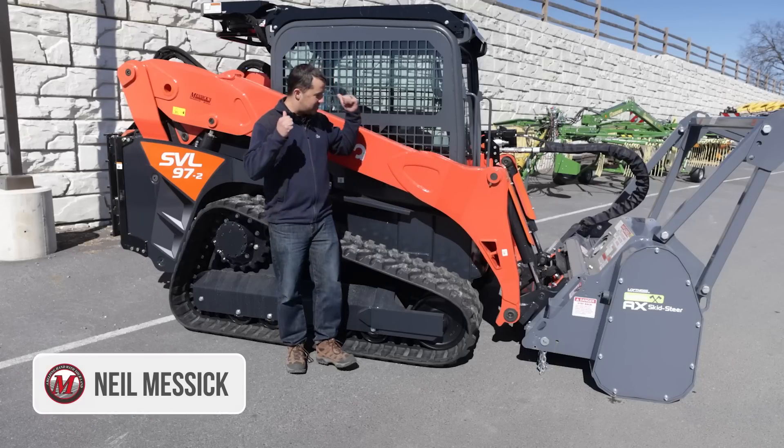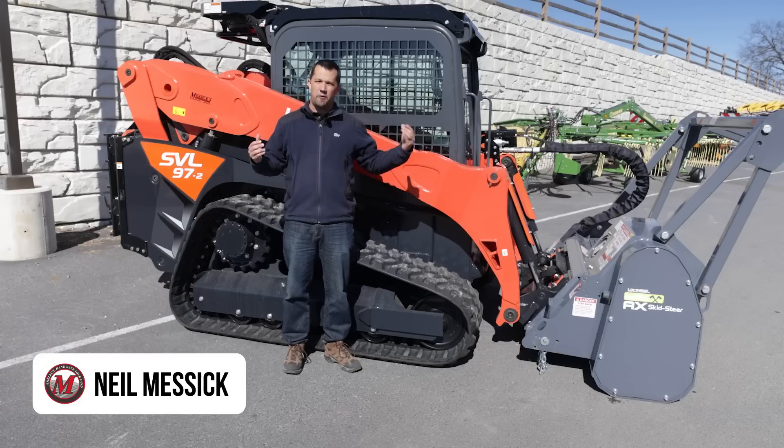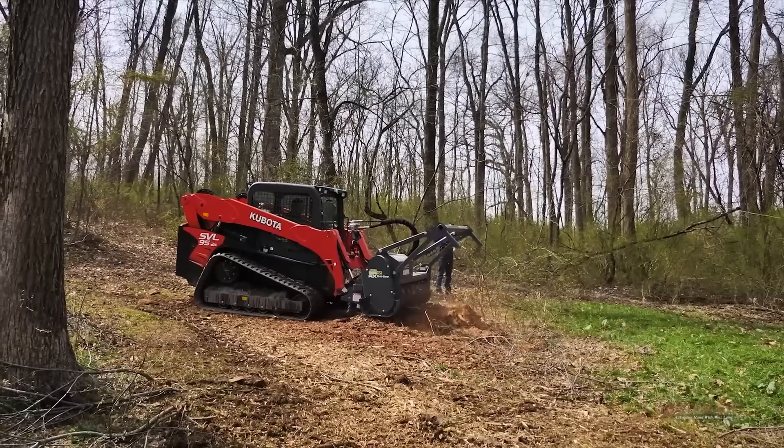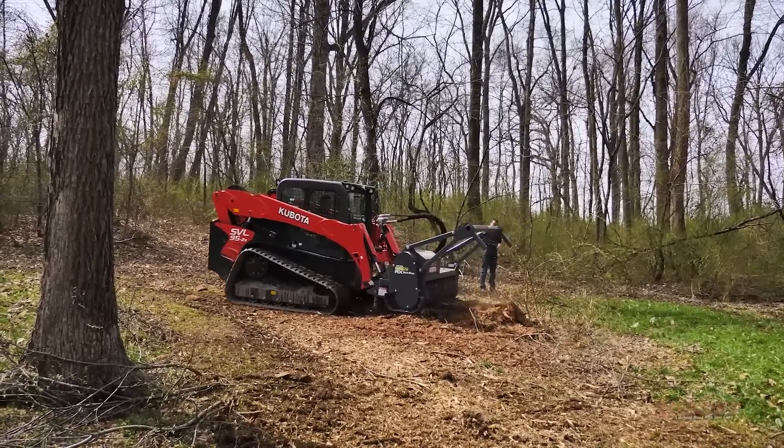Neil from Messick's here to talk to you today about this awesome SVL 97. This machine is set up with a forestry mulcher. Mulchers are one of the most demanding attachments that you can put onto a piece of equipment.